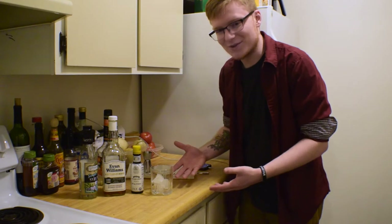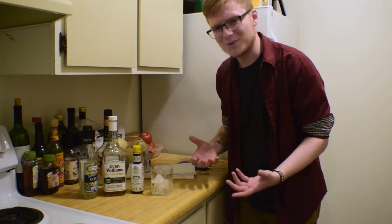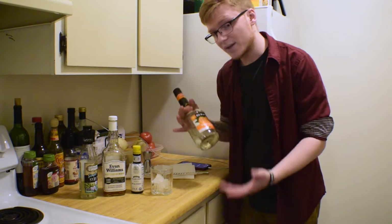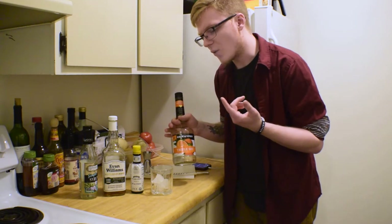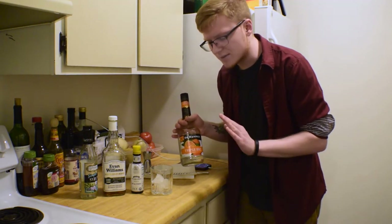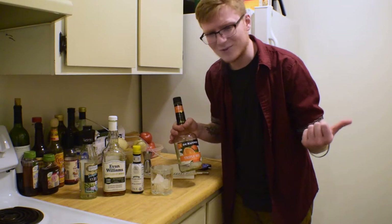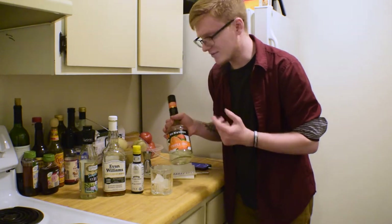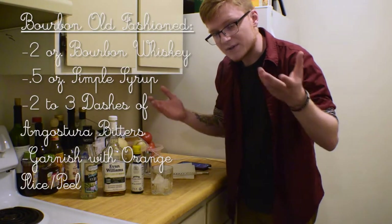A lot of people say a real Old Fashioned should be made with a sugar cube. I disagree — it never fully dissolves, so your last sip is ridiculously over-sweetened with grains of sugar in your mouth. So we're going to use simple syrup today, which does the exact same thing. Now, because we don't have any orange garnishes, if you wanted to add orange flavor, I'd go for no more than about half an ounce of a triple sec, Cointreau, or dry Curaçao — definitely not Grand Marnier. Half an ounce of orange liqueur to introduce some orange flavor; it's not necessary but it'll come back into play.